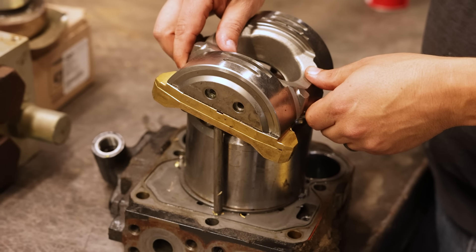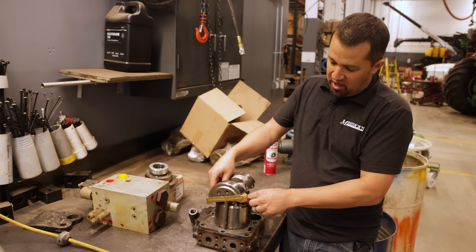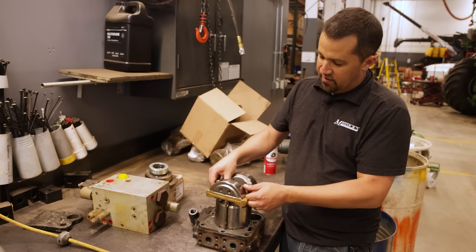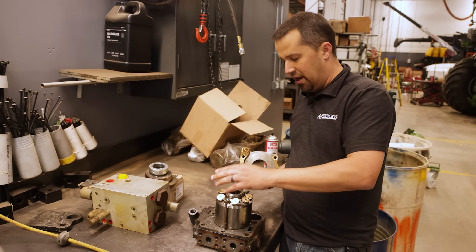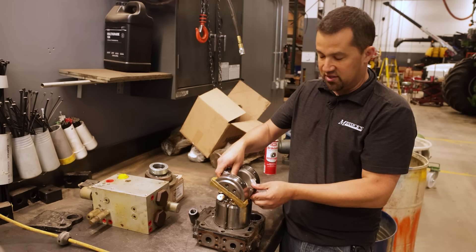As this swash plate angles — when it's straight up and down, it's in a neutral position. As it starts to angle to the side and there's a greater slope, these pistons are going to move to a greater degree, being pumped in and out more as they ride around upon the angle of the swash plate.